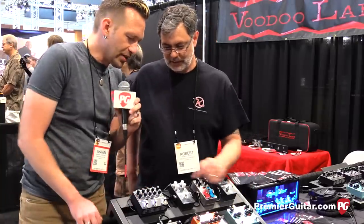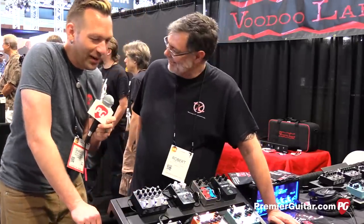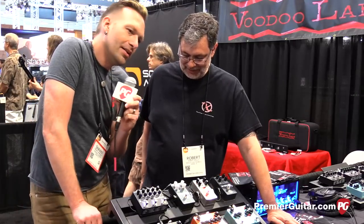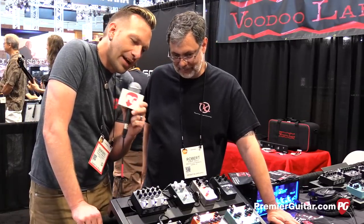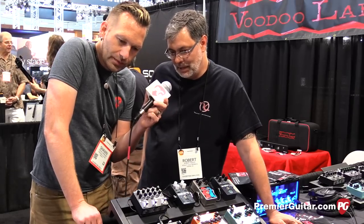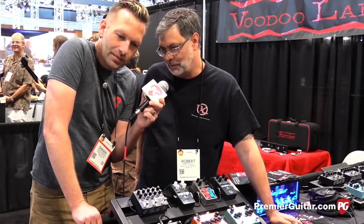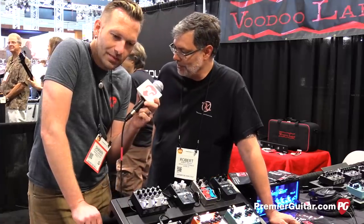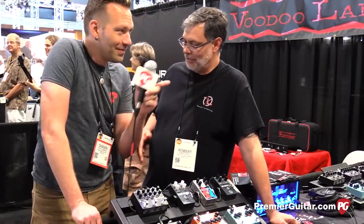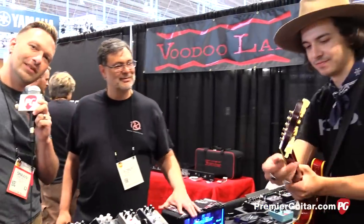How much does the delay workstation go for? $299. All right, you hit the sweet spot on that price — pretty much similar for all of them. Where should people go online to find out more and find a dealer? You can find a dealer and find out about all our pedals at rkfx.com or robertkeely.com. Thanks, Robert. Thank you, Sean — what a pleasure. Aaron Pierce, thanks for playing for us. I'm Sean Hamlin for premiereguitar.com.